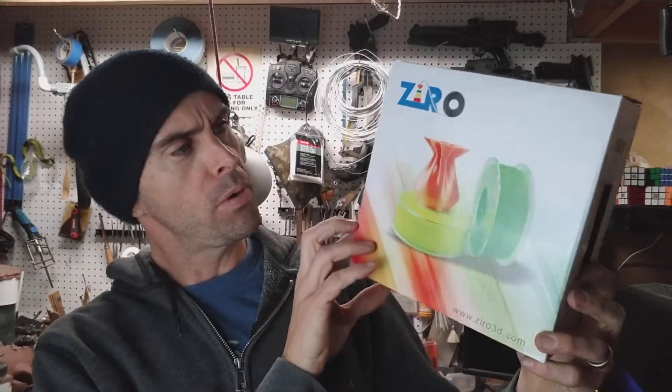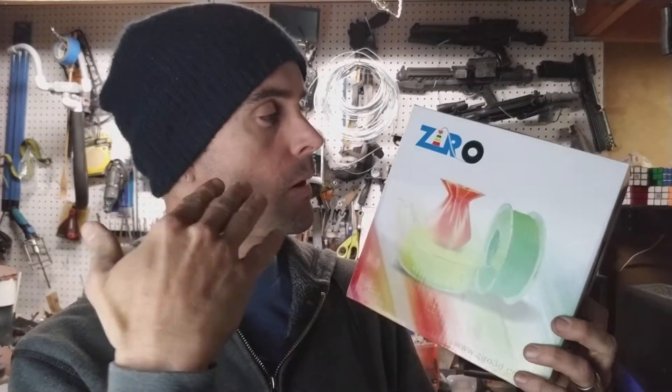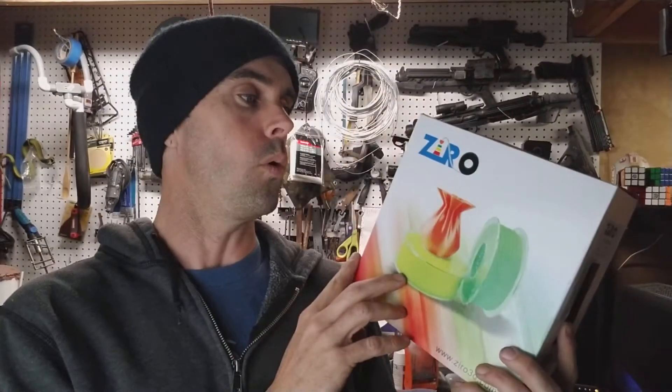Hey guys, welcome back. I just wanted to make a quick video to show you this new 3D printer filament I've been trying out. It's called Ziro — that's the manufacturer's name. It's just black ABS, not some exotic material, but what's cool is that this stuff is only $15 a roll.